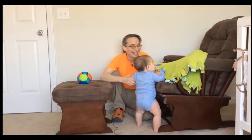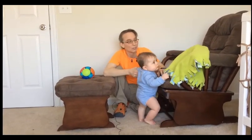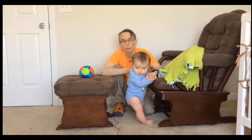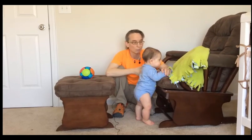Hello! My name is Amy Sturkey. I am a pediatric physical therapist. I am here with Tatum, who is a seven-month-old who is pulling up to stand but not cruising yet. I want to teach the skill of cruising between furniture.